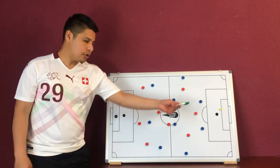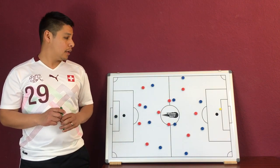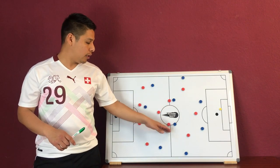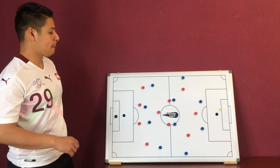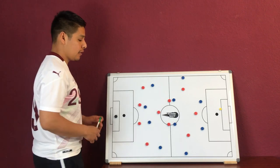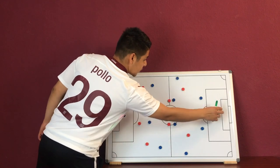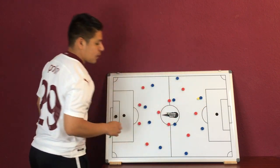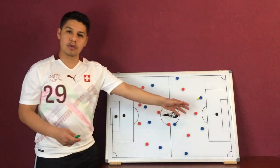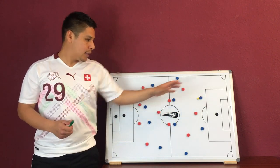Now we're going to reset a little bit and try to trap the ball in the center of the field. We are back in the starting situation where the goalkeeper has the ball, and we are allowing the first pass to occur. Now we want to try to trap the ball somewhere in the center, and that has to be communicated between the team. The first pass — let's go there to the right center back. All of these you can also do on the other side.